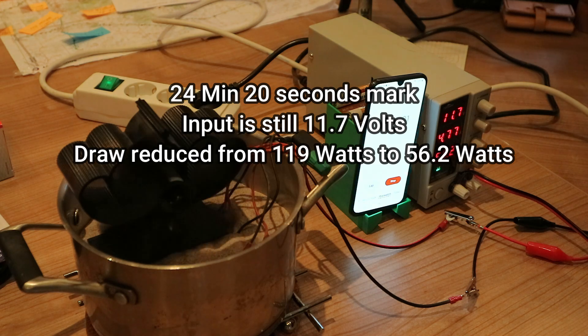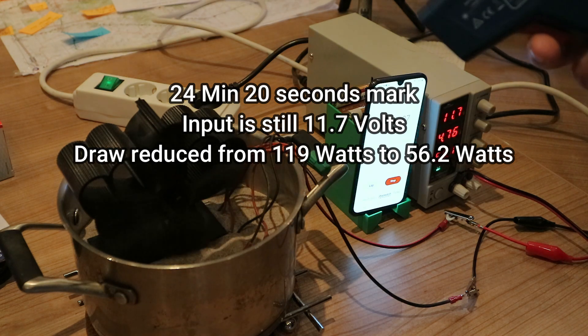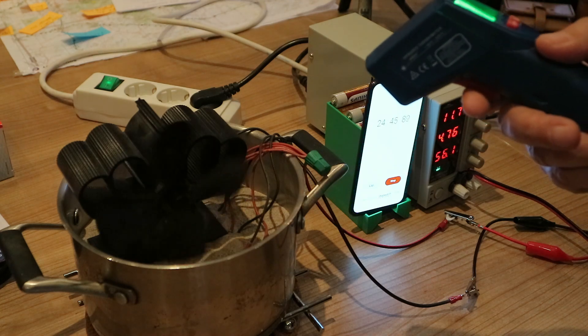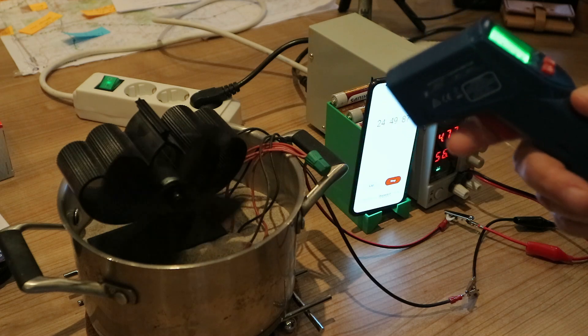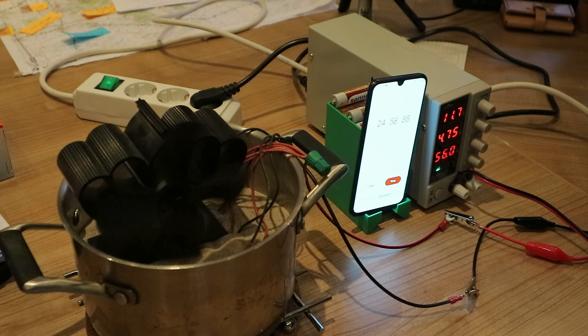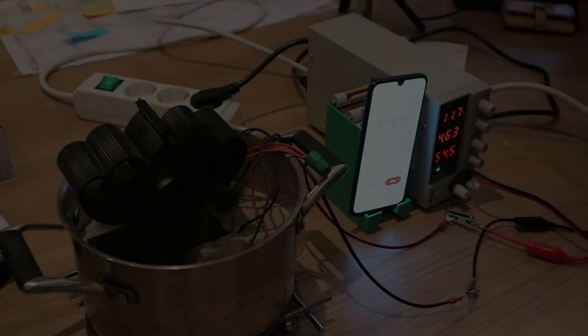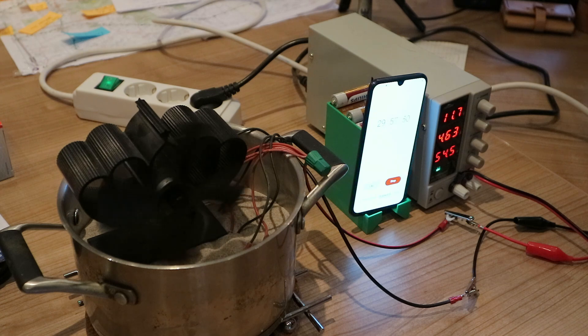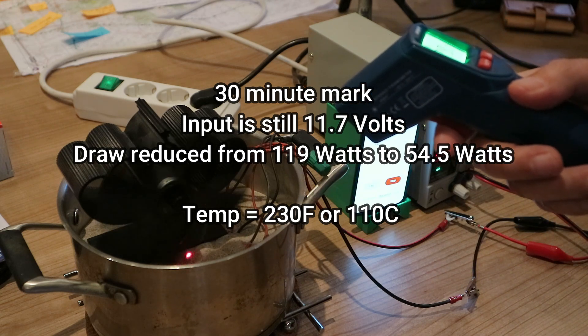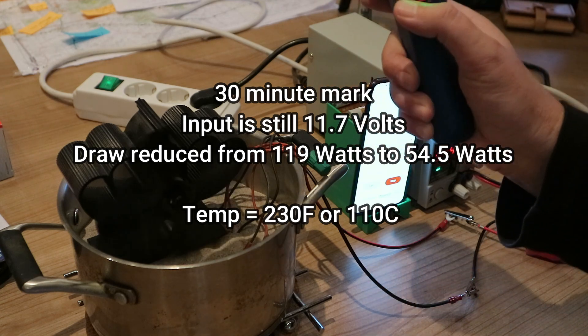The fan is starting to spin around 24 to 25 watts. Let's measure the temperature — 225 F is about where it starts, 110 C. The draw started at 119 watts and dropped down to 54.5 watts after 30 minutes. The temperature right now, with the fan spinning, is 230 F, 110 C.